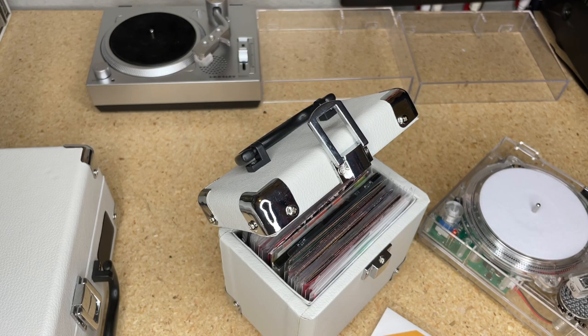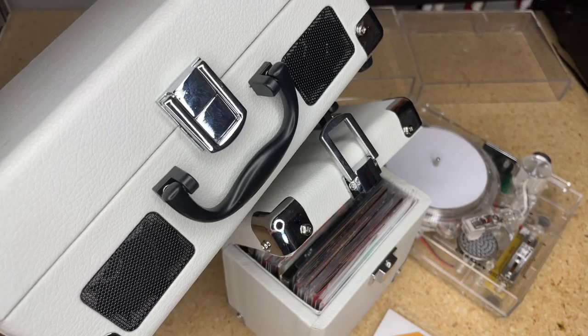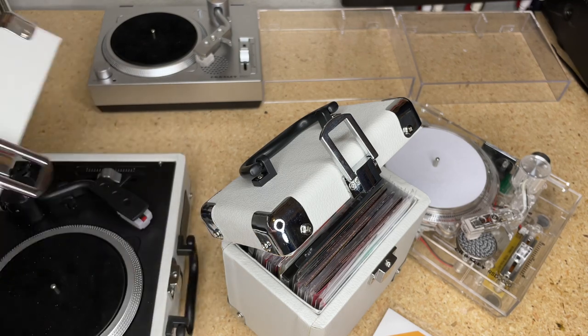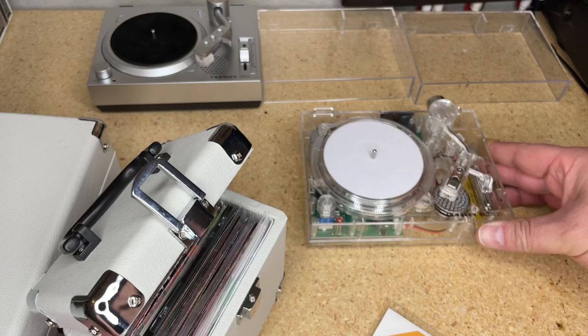I thought we would hook it up and give it a listen with a good speaker, because the built-in speakers are adequate but they sound like small speakers. The Mini Cruiser actually has stereo speakers - the other units are stereo but only have mono speakers. We're going to connect it to some good stereo speakers. The Mini Cruiser can actually transmit Bluetooth audio.